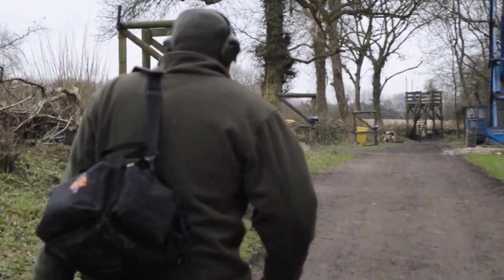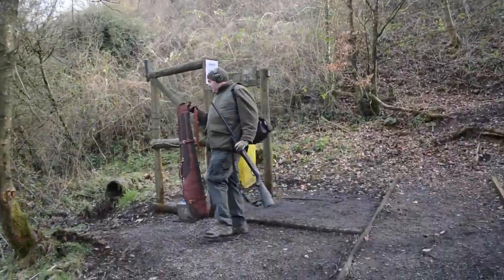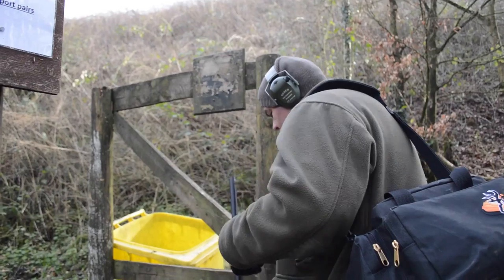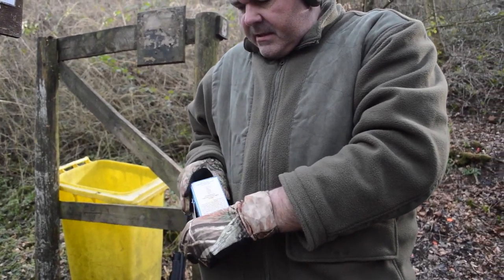I've been clay pigeon shooting for nearly 10 years — it's got to be nearly 10 years because I'm on my second licence, and the licence lasts for at least five years. Before I got my own licence, I used to borrow other people's guns and I used to go to clay shoots.